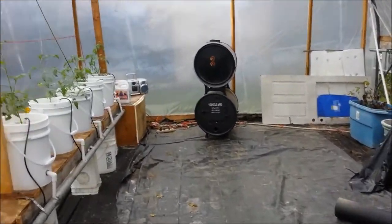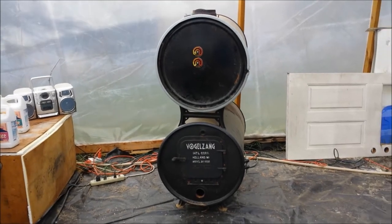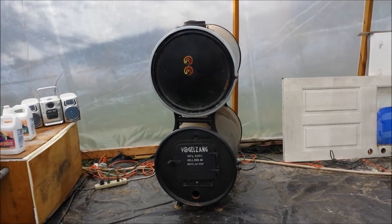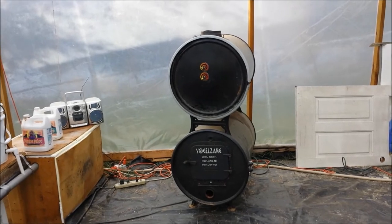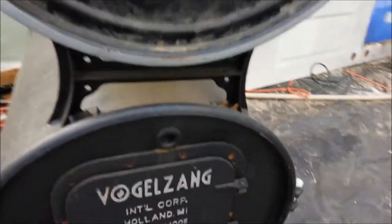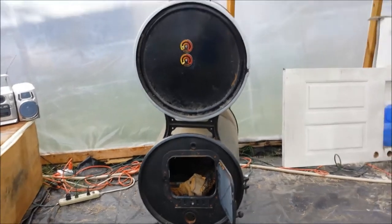There's my double barrel stove. Several of you have been asking how I'm gonna heat it — I'm not trying to reinvent the wheel here. MHP Gardener did it and it works really well for him. I've got one of these on this side and I'll be putting one on the other side. We'll be running two double barrel stoves burning wood.